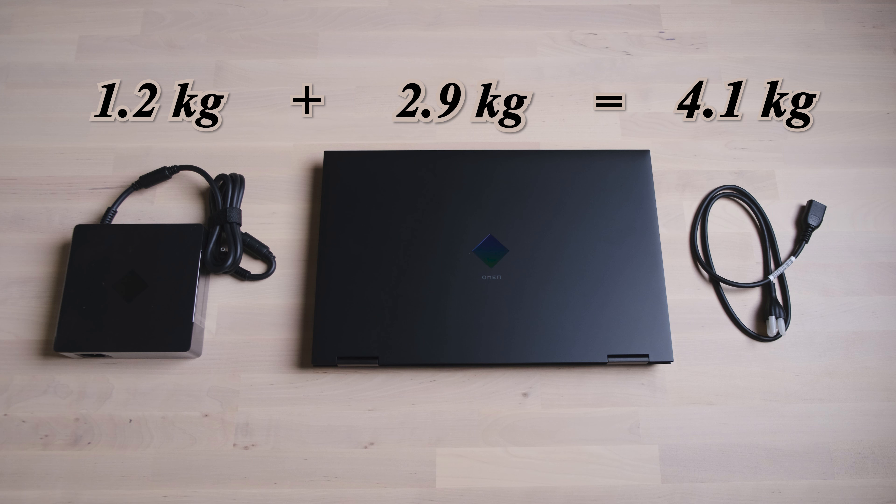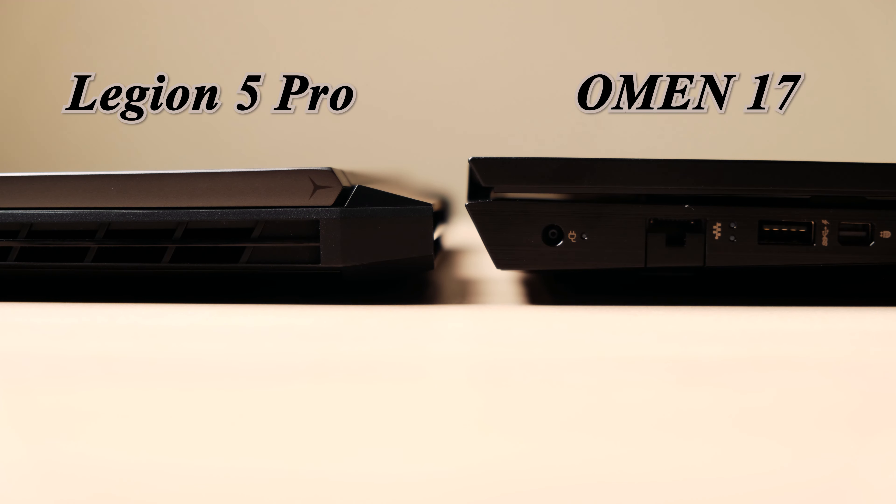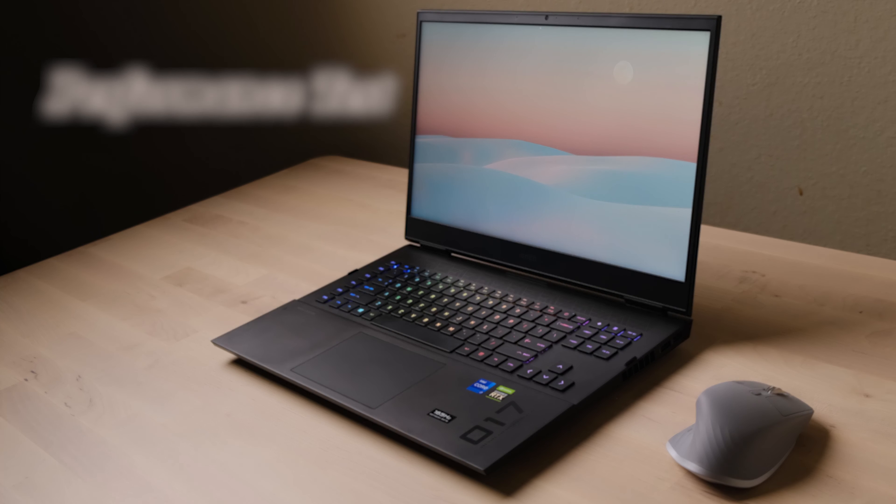The weight for this 17-inch laptop is pretty acceptable, but it doesn't support a PD charger, so the huge adapter is a troublemaker. This 330-watt adapter seems much overkill for the i7 plus 3070 combination. If HP could provide a 250-watt gallium nitride adapter like Dell did for their XPS series, that would make this an excellent choice for more people. For size, compared to the popular Legion 5 Pro, the Omen 17 has a longer length but shorter width and is slightly thicker.